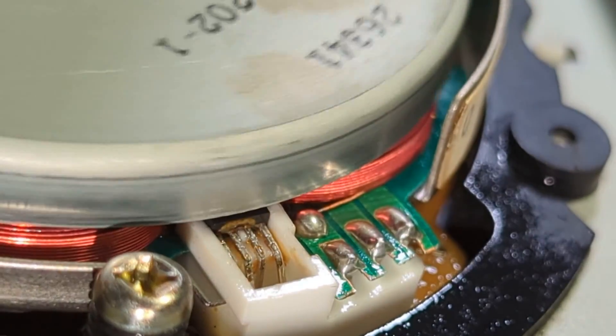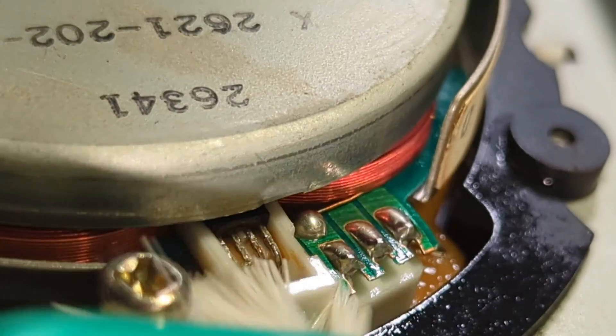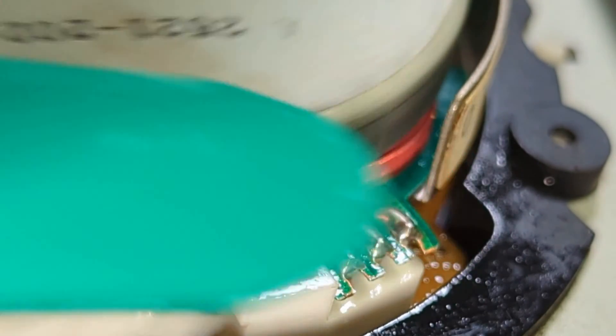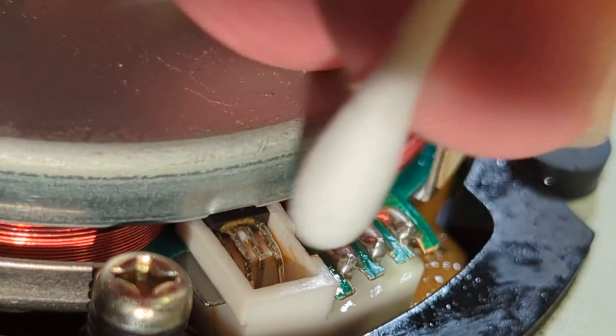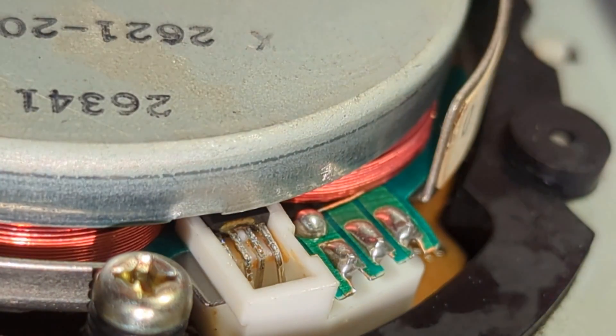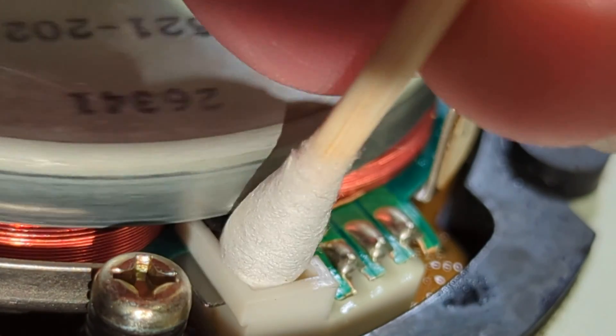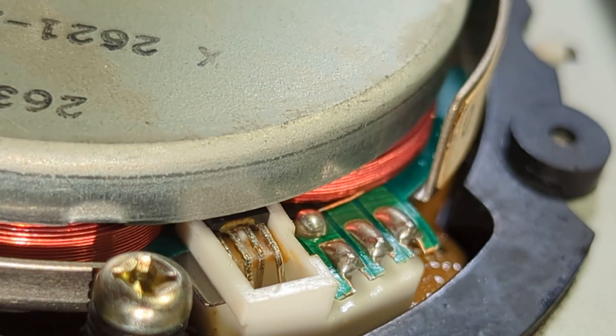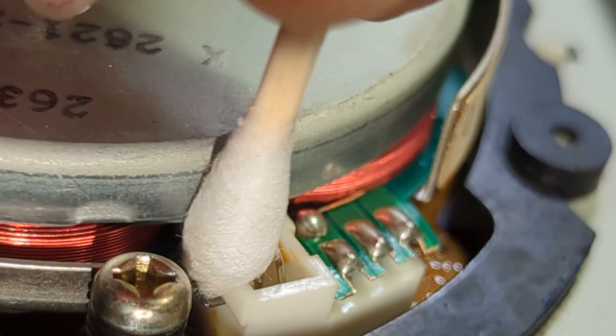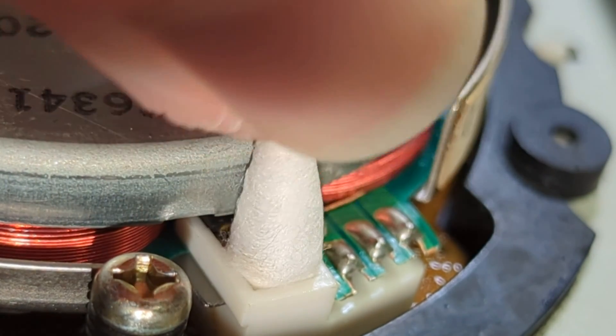That's looking really good now. There's not much there at all now. I'll get a Q-tip and just clean off any excess that I can.